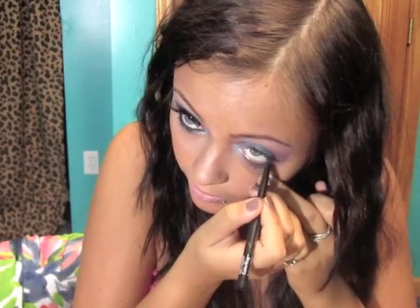Next I'm going to apply some black eyeliner to my waterline. Then I'm going to put on my false lashes — these are the Salon Perfect, you can get them at Walmart, and they're the number 28. So I applied my false lashes and added mascara to that.